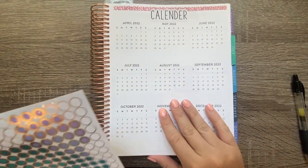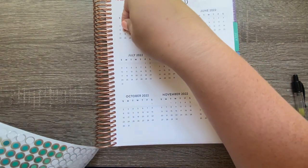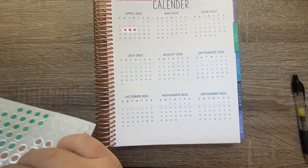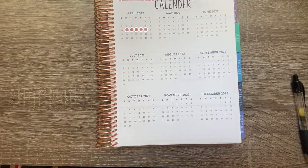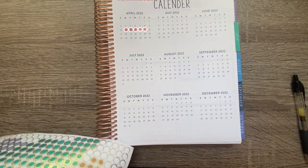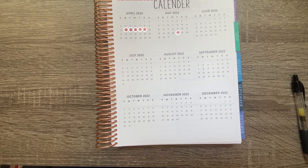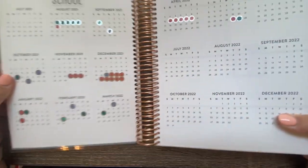In April we have spring break from the 11th through the 15th — no school, not makeup days. Then in May the 26th is our last day of school, so I'll use pink for that just like the first day, and the 27th is a teacher work day. That covers all the calendar entries.